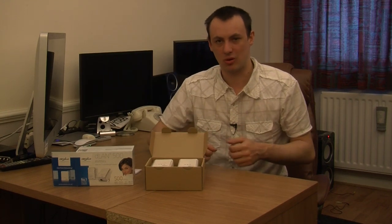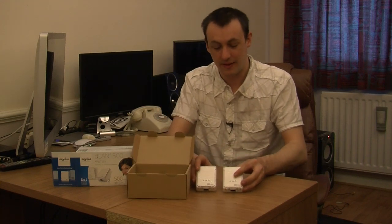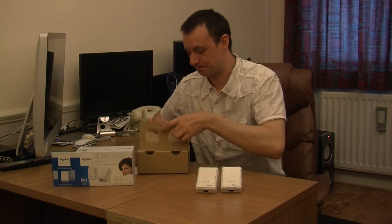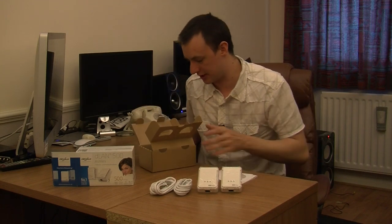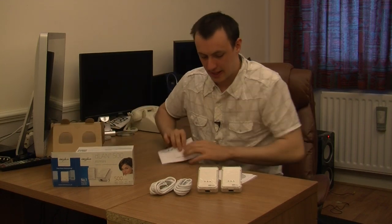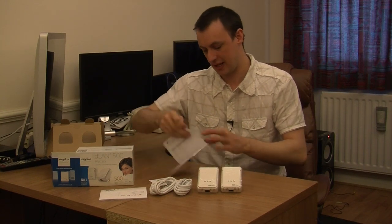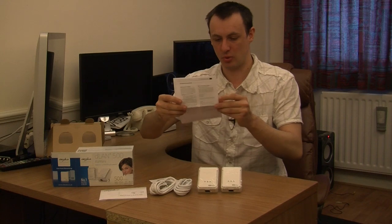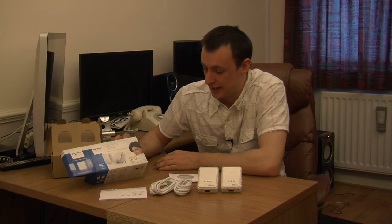These are capable of transmitting internet connections to your consoles, games consoles, computers, high definition streaming, 3D streaming and so on — a fantastic kit. In the box you are getting two plugs and two ethernet cables supplied, which I think is brilliant. You also get your installation guide, software CD, and support information with telephone numbers. These come with a 3-year warranty and are multi-HD and 3D streaming compatible.